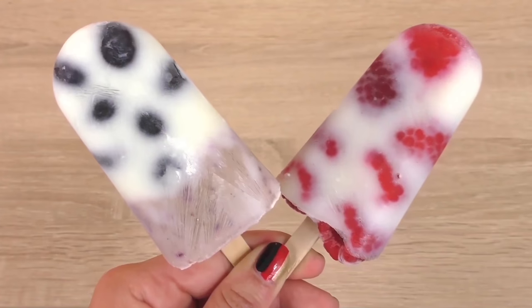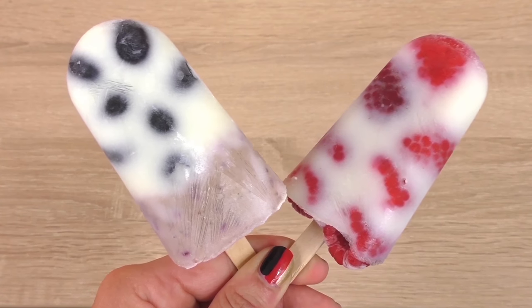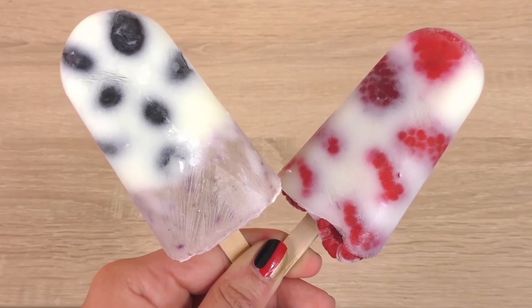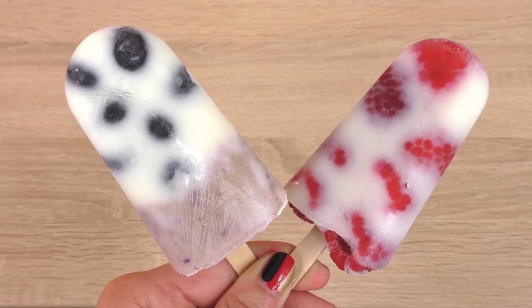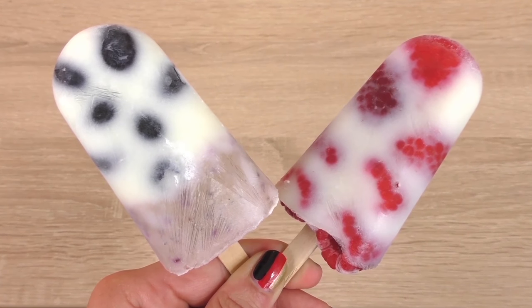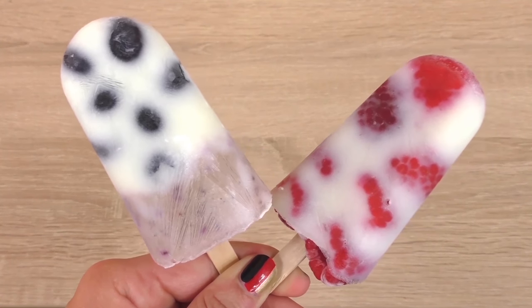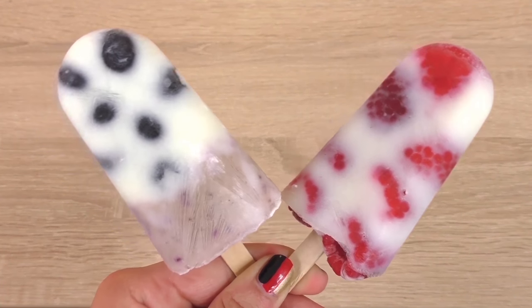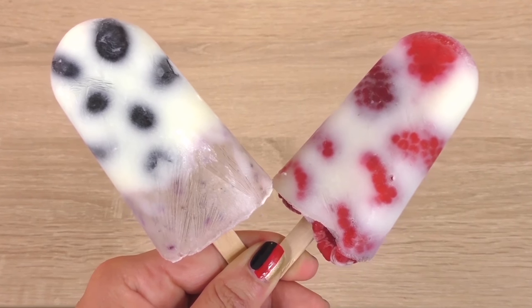We've only done two varieties here, but we have a video with some other ideas regarding ice creams or sorbets. There are loads more varieties possible — you can add any fruit you like, you can add butter, cream, or milk. Everything is going to be lovely, I'm sure.